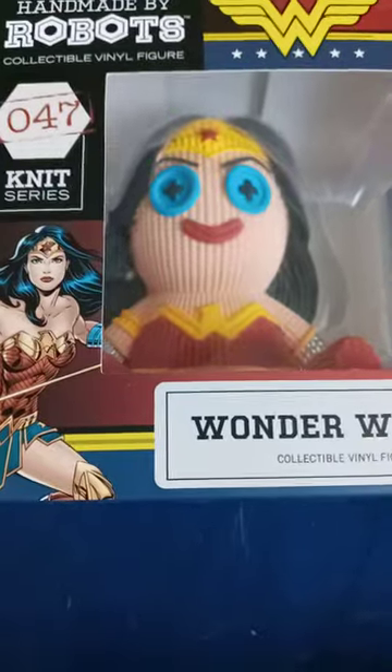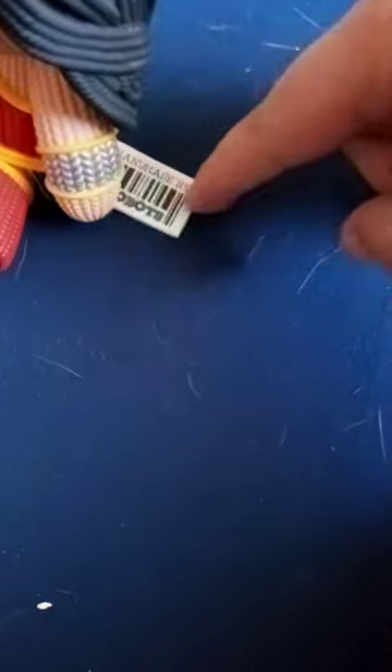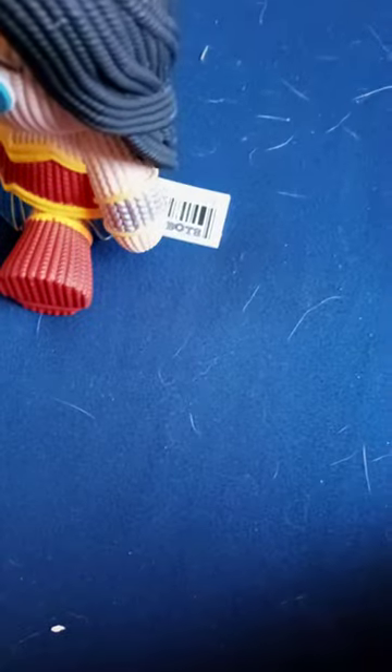I don't know. But let's get this unboxed, shall we? Alright guys, so here she is. She feels like a dog toy. I think it's pretty cute. And look at this — it has like a little Handmade by Robots scan code, not like a scan code, like one of those bar codes that you scan the item with at Walmart.